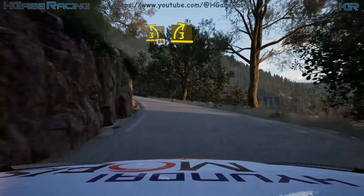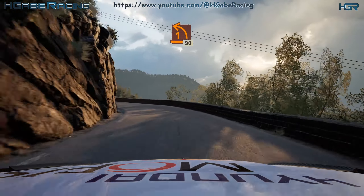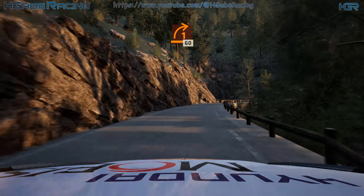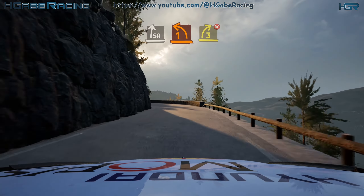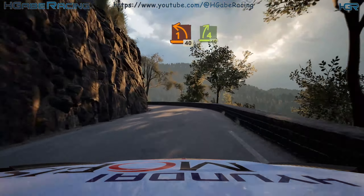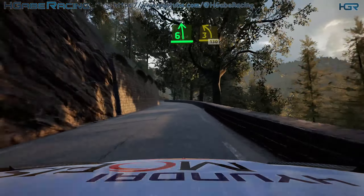Leg 3 right, tightens. Into 1 left, 90. 1 right, 60. Slight right, 40. Slight right, into 1 left. And 3 right. Don't cut. And 1 left, short, 40. 4 right, 40. Break. 6 left. Tightens 3. 1, 30.